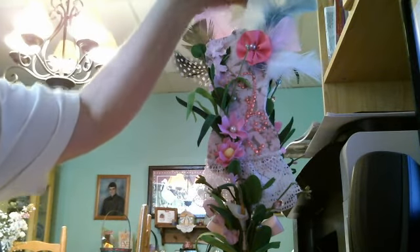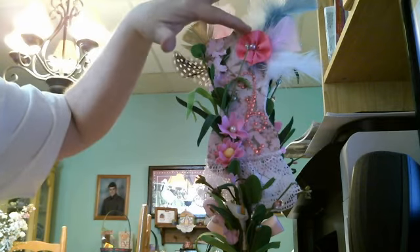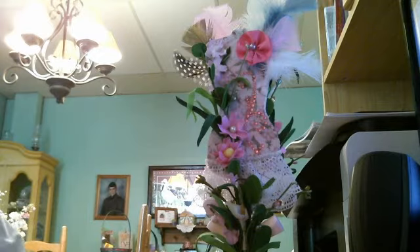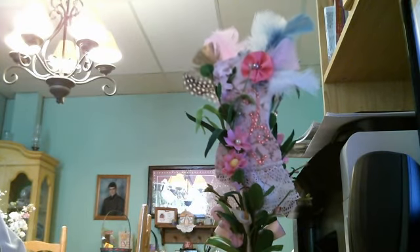This is another one of my homemade flowers — I have a basket of homemade flowers that I've made. This one is made with ribbon and a pink pearl in the center, backed by some more feathers. I had an absolute blast doing this dress form.